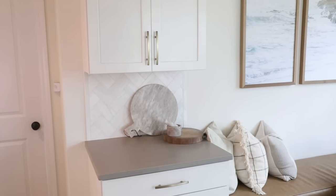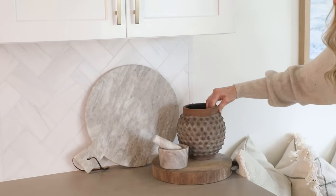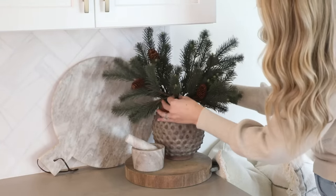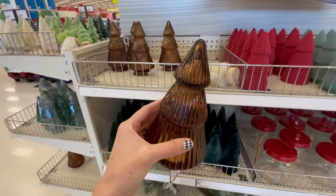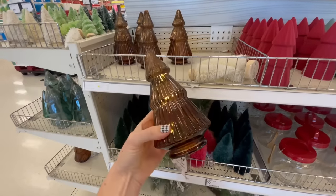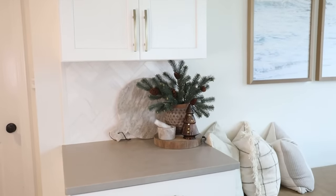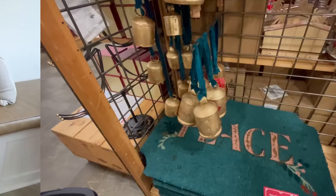Moving on to the little drinkware station in the corner — I wanted to spruce this up a bit. I added this textured vase that I DIY'd in a previous video, and I like how the texture plays off the one on the dining table. Then I added some faux greenery stems with pine cones from Hobby Lobby. For a little accent piece I found these LED amber glass accent trees in the dollar spot section at Target. I love to style things in groups of three with each piece at a different height, since that makes for a very visually pleasing arrangement.